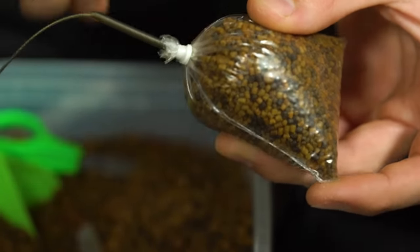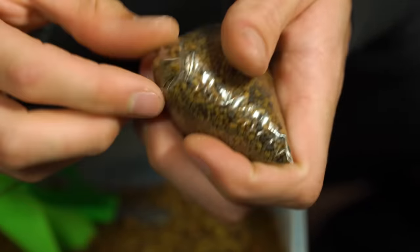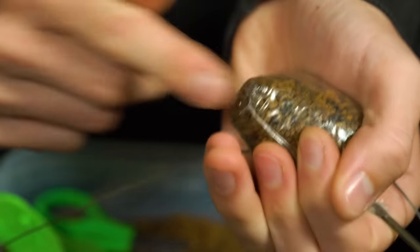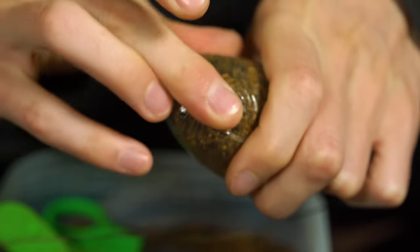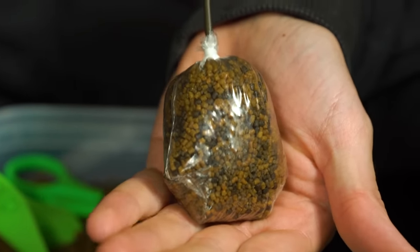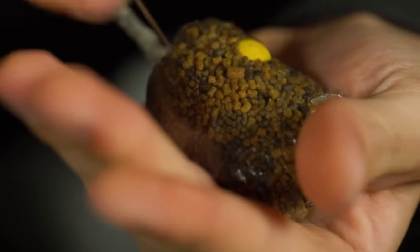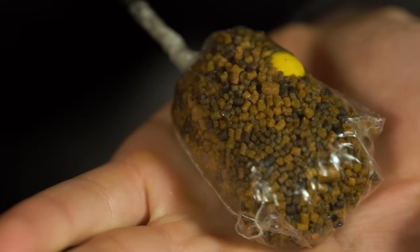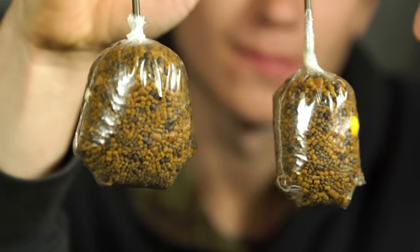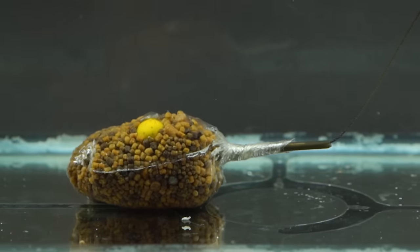If casting far and accurately is important then tap the corners of the bag to create a gap in the bait before licking those corners and folding them in. This continues to make the bag even more compact and also aerodynamic. To finish off the bag we use a baiting needle to puncture a few holes into the PVA. Upon impact with the water this will release any trapped air. You now have the perfect solid PVA bag ready to cast out. Once in the water the PVA dissolves away leaving your hook bait and a pile of loose feed neatly around it.